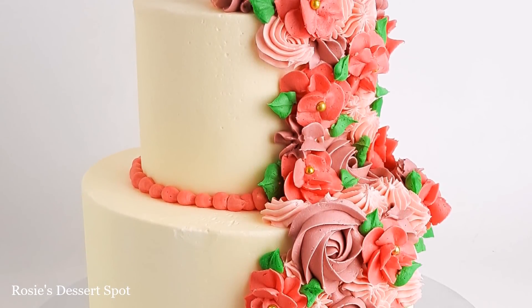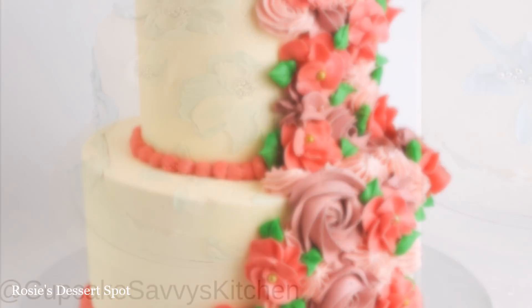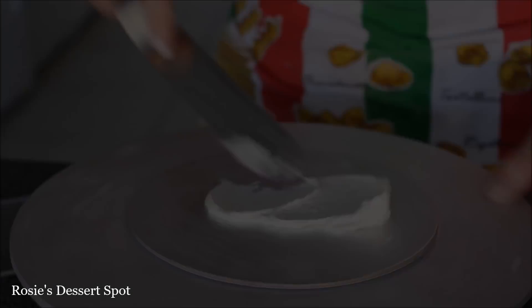Hey guys, welcome to Rosie's Dessert Spot. In this tutorial I'll be demonstrating how to create this easy floral cake. This is in collaboration with Cupcake Savvy's Kitchen. Don't forget to check out her awesome cake at the end of this one — the link will be in the description box below.